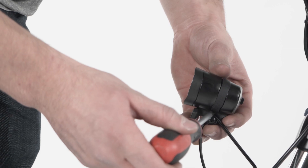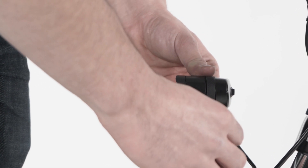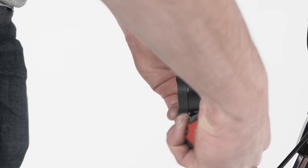Use a Phillips head screwdriver to loosen the headlight. Adjust the light slightly down from horizontal so it will illuminate the ground in front of the bike and does not blind oncoming traffic. Tighten the bolt securely.